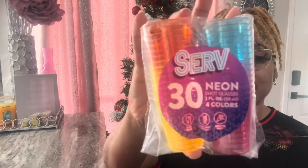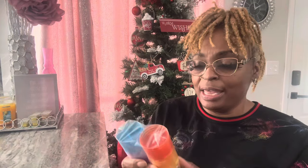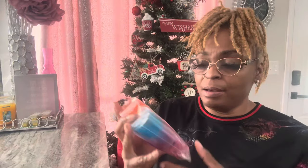I also came across these little shot glasses in neon colors — they come 30 in a pack for a dollar twenty-five. The holidays are coming up, a lot of people will be making little shots of tequila or Crown or whatever. They could also be used for jello glasses or something else. You get 30 of them for a dollar twenty-five, which is really nice. I'm actually creating a personal basket for someone and I'll be adding these to their basket.